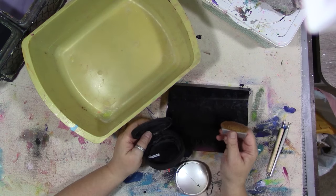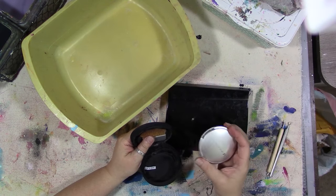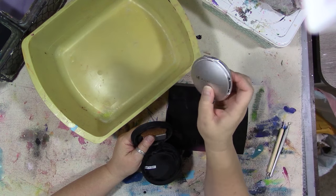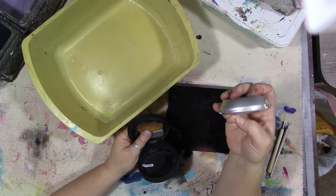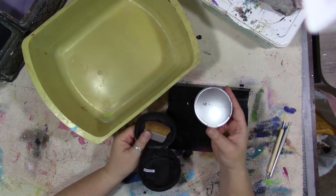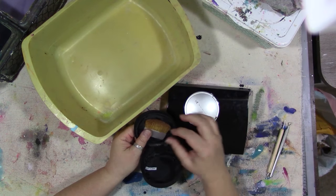I have two makeup palettes. This is a compact and while it is refillable, I don't use this brand of makeup anymore, and the makeup that's in here is long past expired. So we're going to dump this out.